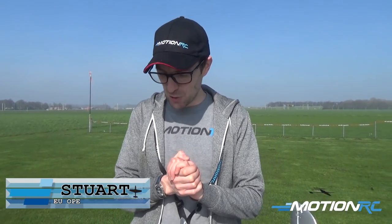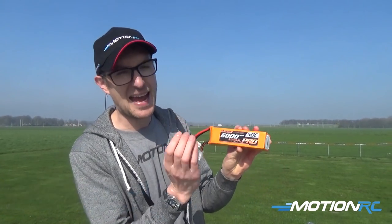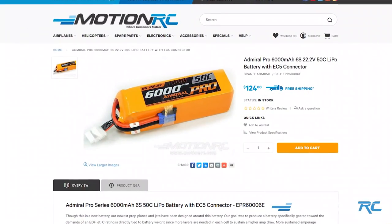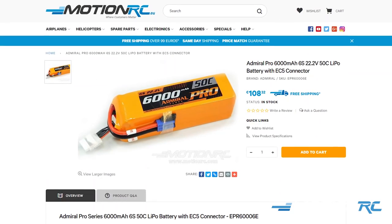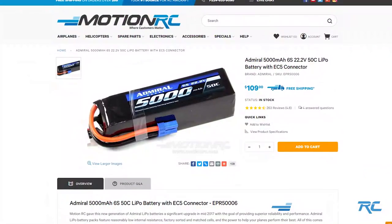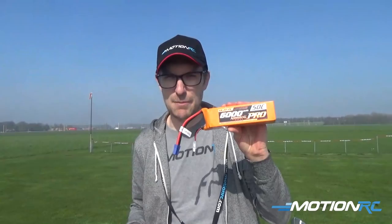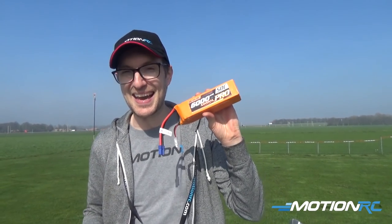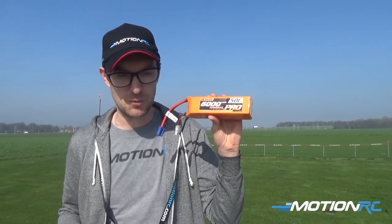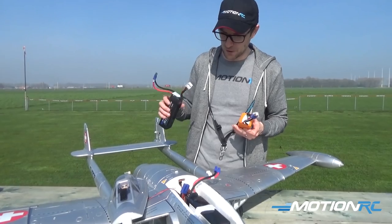Hello, Stuart here at MotionRC Europe to give you a little presentation on a brand new pack from us. This is the Admiral Pro 6000mAh 50C. Now you'll be familiar with the very popular 5000mAh 6S pack. This is a great pack, but you just get that much more capacity, and that results in longer flying times — something especially on an EDF such as my trusty Venom that you will definitely be looking for.